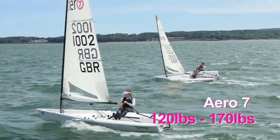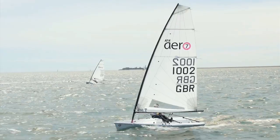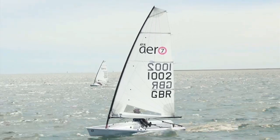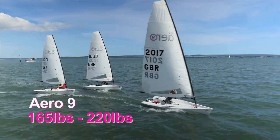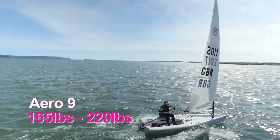The Aero 7 is for roughly 55 kilos up to about my size, which is slightly more than it should be at 77 kilos. And there's an overlap on the big rig, the Aero 9, which really goes up to Alex, the development manager of RS, who's somewhere near 110 kilos.